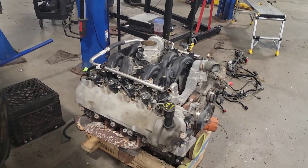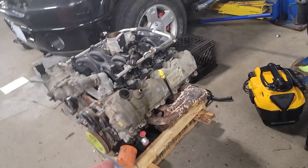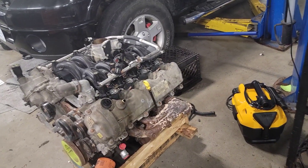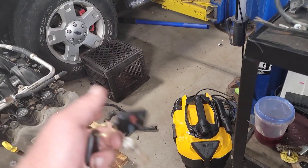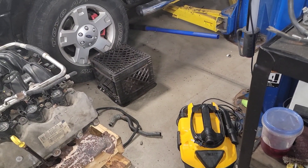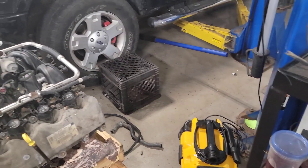I'm going to go ahead and get those exhaust manifolds replaced and try to fit it in the bill so there's no extra money to anybody. We just can't let it go with these manifolds the way they are, and I'd rather do these manifolds out of the vehicle than in the vehicle. A lot of the hoses — they're just trash. The vacuum hoses and the cooling hoses look like trash.